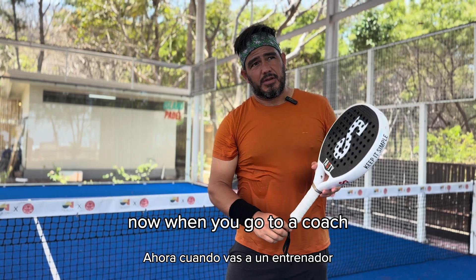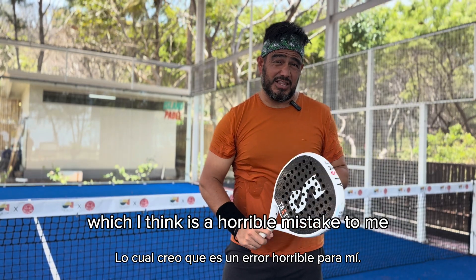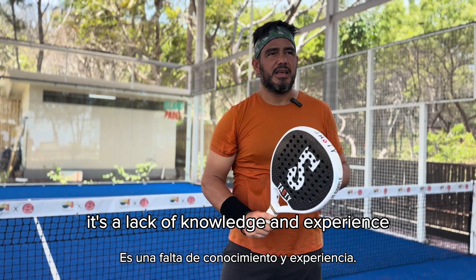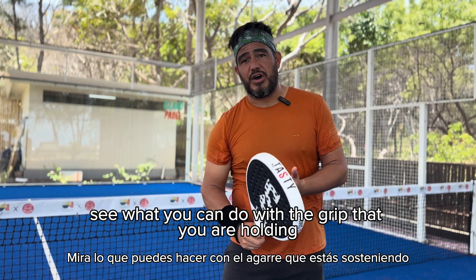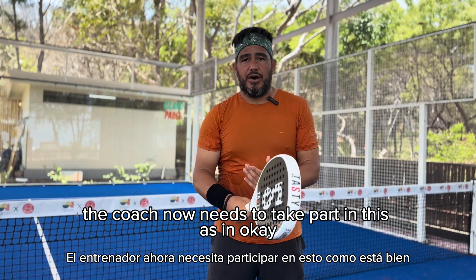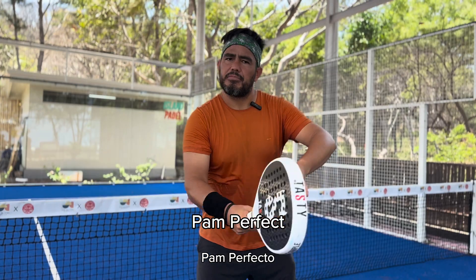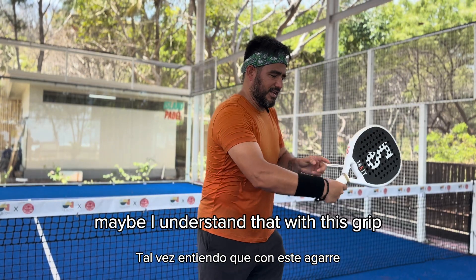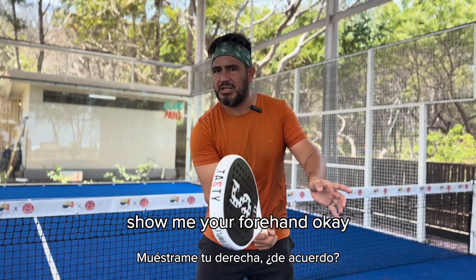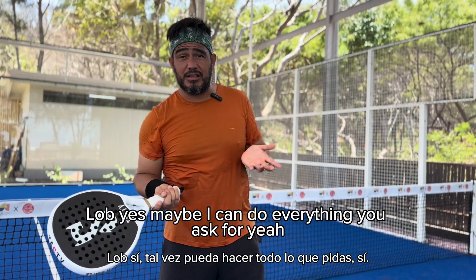When you go to a coach, before the coach changes your grip to continental — which I think is a horrible mistake, a lack of knowledge and experience — they should first see what you can do with the grip you are already holding. The coach needs to say: show me your forehand, show me your backhand. Maybe with this grip I have to close the face a bit on the backhand. Show me your forehand volley, backhand volley, lob. Maybe you can do everything asked.